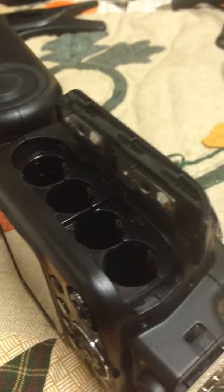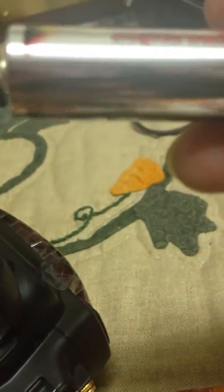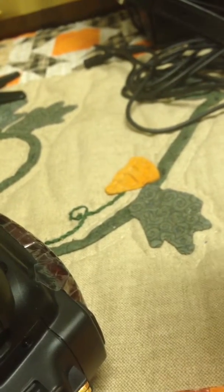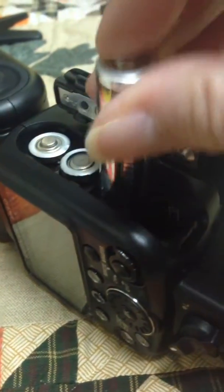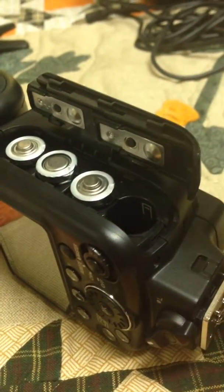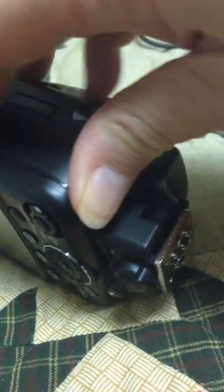I'm going to put the batteries back in. The batteries we're using are alkaline supercell batteries. It was working fine with these, and they are new. The first one goes in positive, then negative — positive and then negative. Got the batteries in.